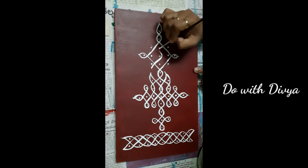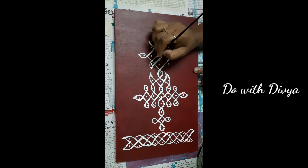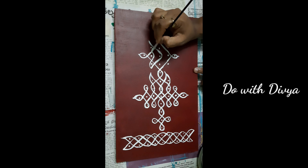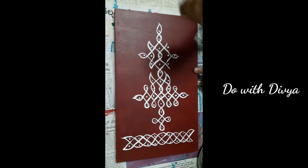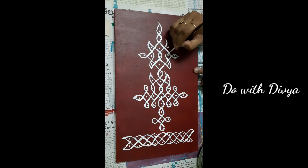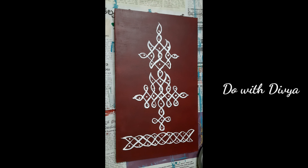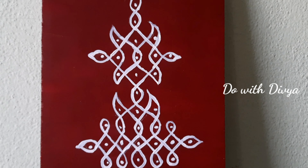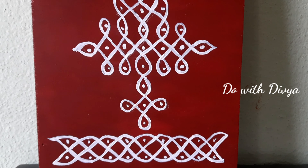I will finish the color and put the red color in, finishing from the top. I will finish this color — and I will show you how beautiful this wall hanging is.